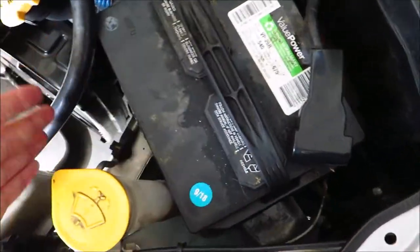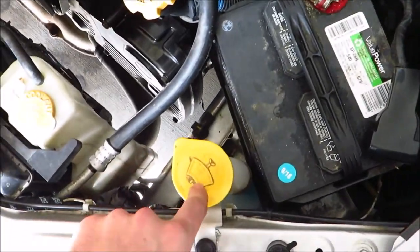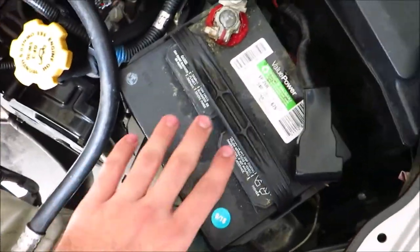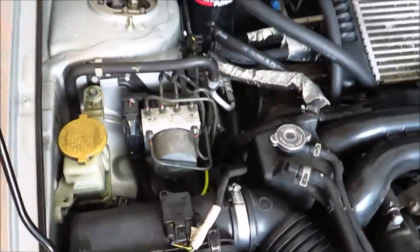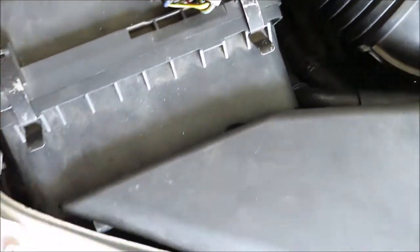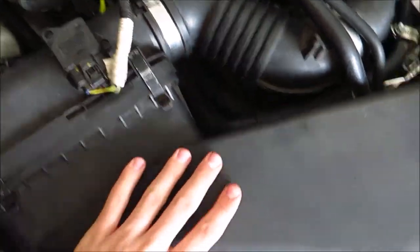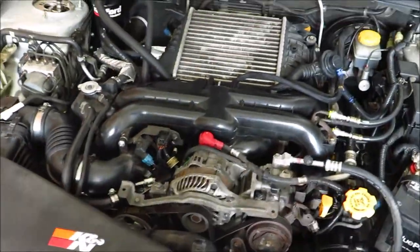What you want to do is remove anything that is in the way. Some Subarus have a washer reservoir in this area as well, but my car just has a battery that's in the way, so I pull my battery — I already got the tie-down strap off. On this side there's a lot of stuff that seems to be in the way, but if you remove the air box and the snorkel part, you get a big cavity where you can reach all the coils and spark plugs.